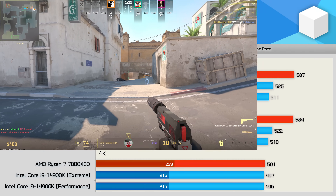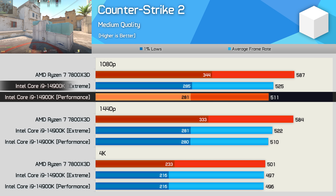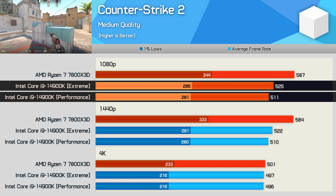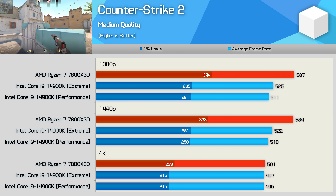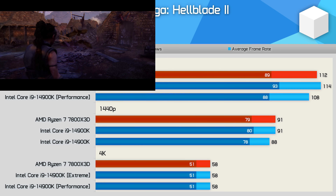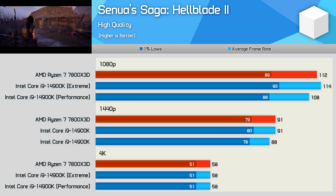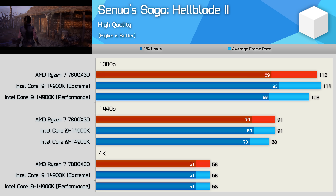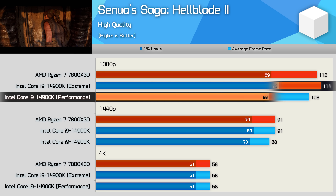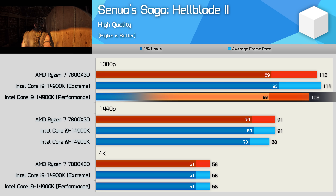Counter-Strike 2 isn't a core-heavy title, so the power profiles don't really make much difference. Running the 14900K using either mode yields near enough the same result, meaning the 7800X3D was around 12% to 15% faster. Senua's Saga Hellblade 2 also isn't a game that really tests top-tier CPUs — the performance profile dropped the 14900K just below the 7800X3D, but we're only talking about a 5% reduction.